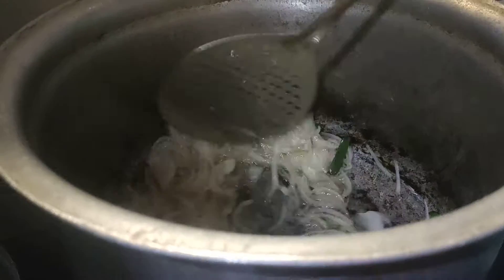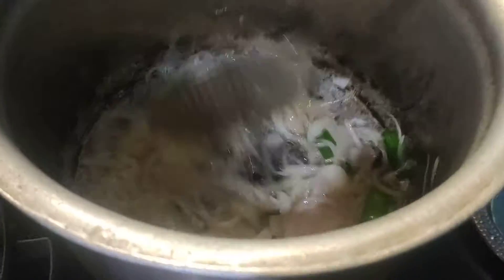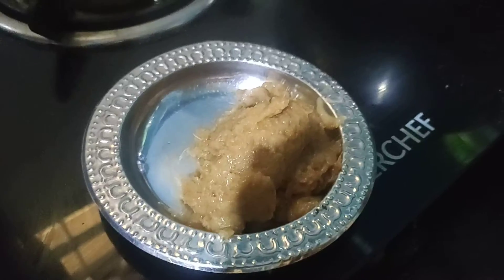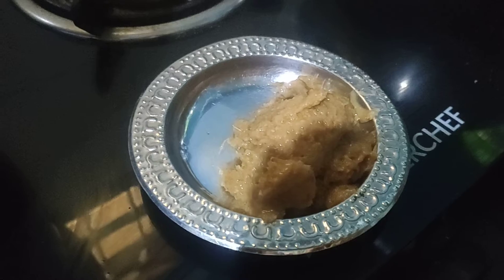We have made a bag. Let's put a piece of rice paste in the bowl. If you have made a piece of rice paste in the bowl, you are using it.